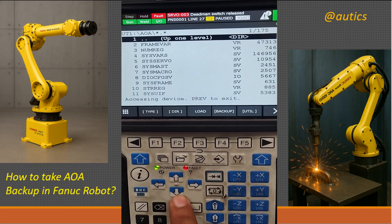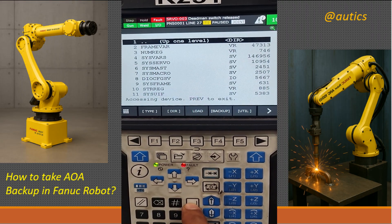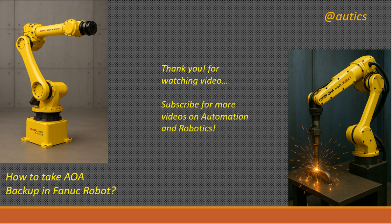If you want to exit from the folder, then go to line number one where you see two dots, and then press the Enter button. Okay, that's it for this video. Thank you for watching. See you soon in the next video.